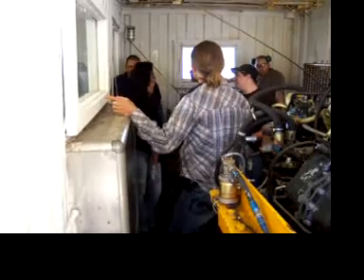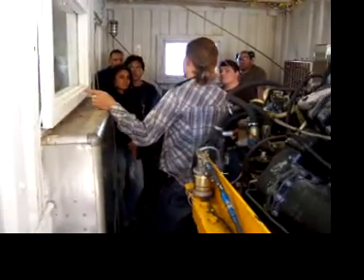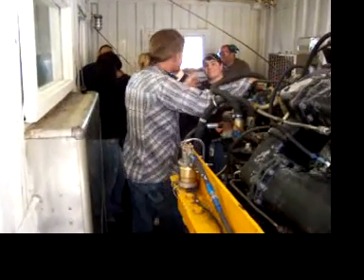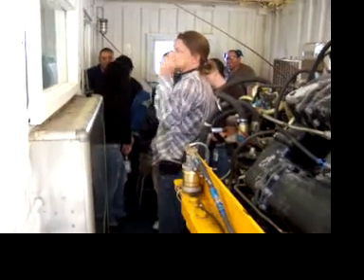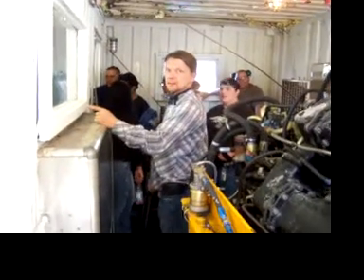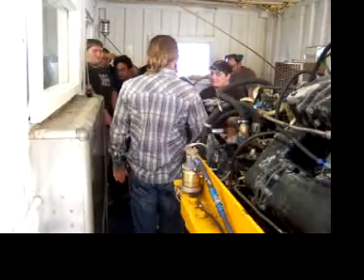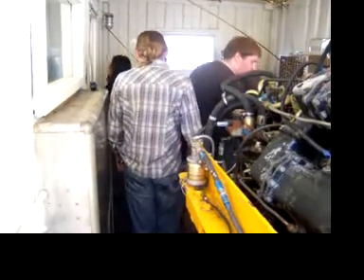Now I think the engine will run because that was the problem. We may not need the battery anymore. I was going to use this engine to suck all the fuel back up into this room. Let's go back outside. Bring it over here for now and put it there, but we're not going to use it now.